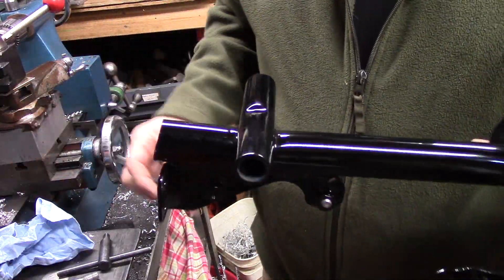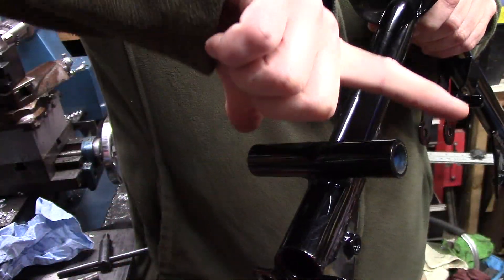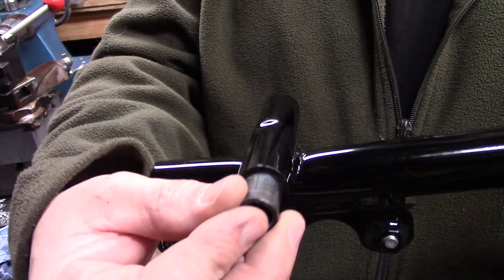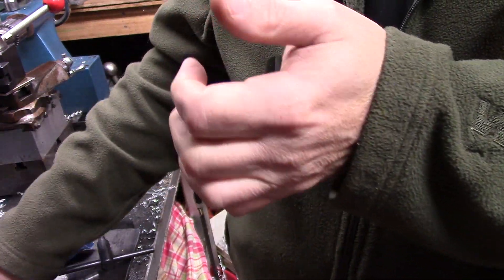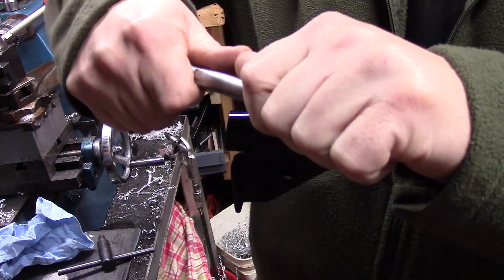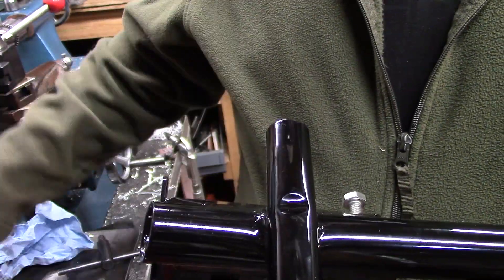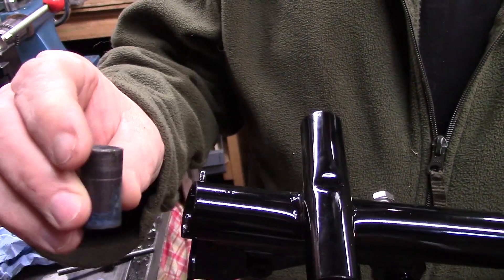The project for today is to make some swing arm bushings. This is where the swing arm goes — it kind of clamps around there. We have some bushings; these are what I believe is phenolic, but they're a little loose on the frame, and they're too tight on the swing arm bolt, so you can't use these. We also need to lengthen them a little bit because there's actually a dimple right here — the bushing has to ride up against that dimple.